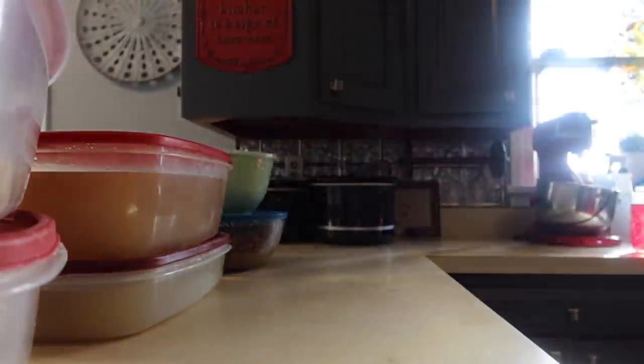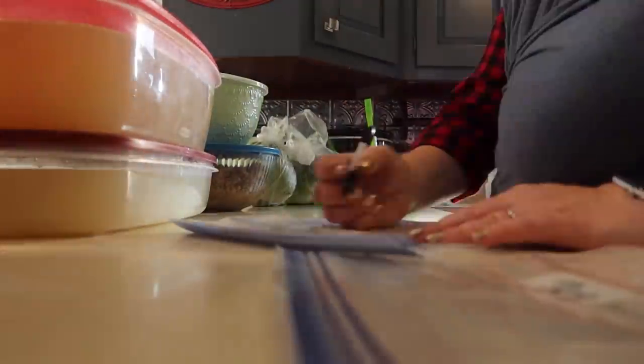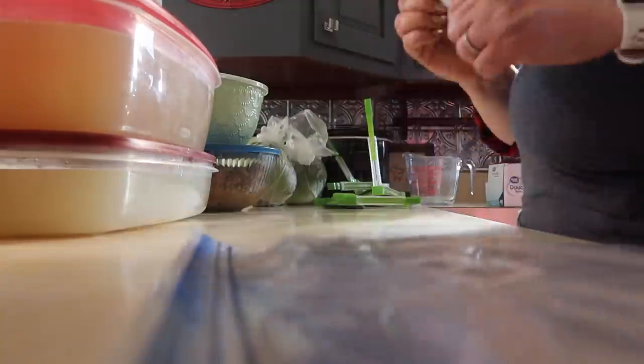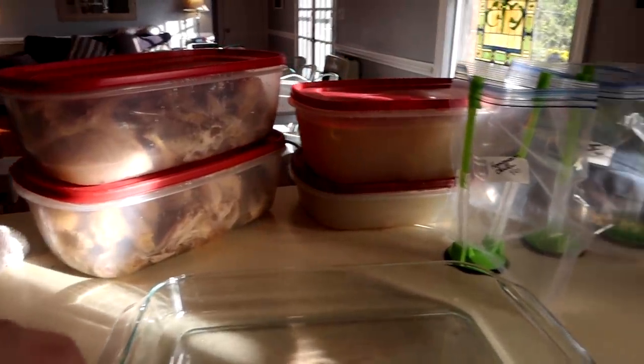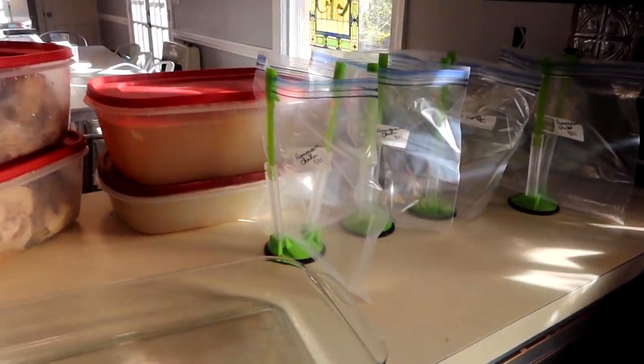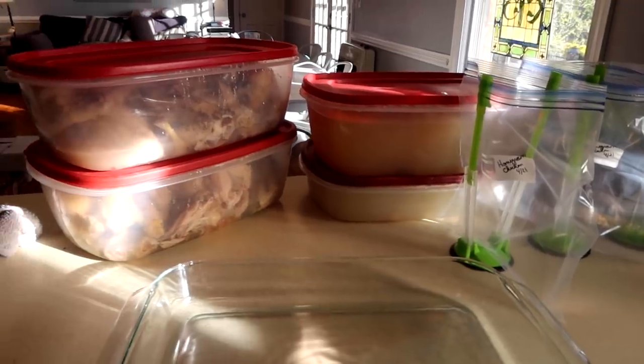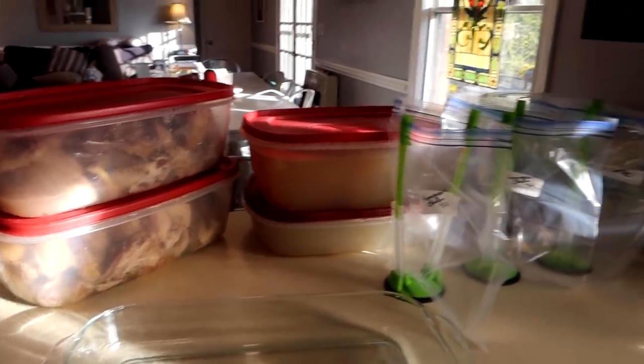Before I pick the chicken, a few little things I gotta do in this kitchen just because it's evening now. Let's do a quick kitchen pickup and then we'll pick this chicken. Here's my setup — there's the chicken still on the bones. We did those in the stock pot and the pressure cookers, and there are bags I've got on the stands. I'm just going to get to chicken pickin'!